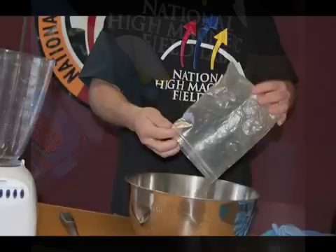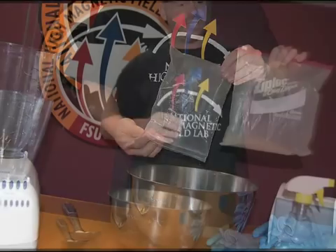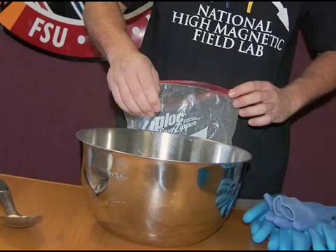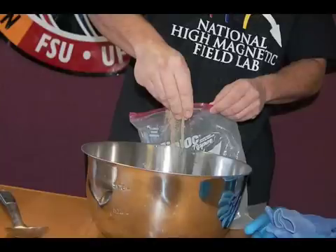Now I'm going to add the soil — another stand-in for the bit of organic material in comet dust. And then I'll add a couple of handfuls of sand, which represents the mineral grains. It's for good reason that comets are sometimes referred to as dirty snowballs.